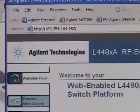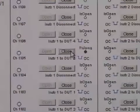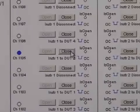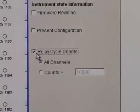Use the LXI web-based interface for easy turn-on and verification. Relay state readback clearly indicates the state of the switches. The built-in switch cycle counter enables relay life monitoring.